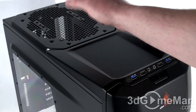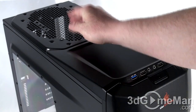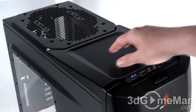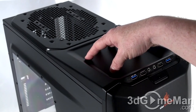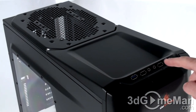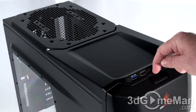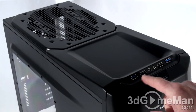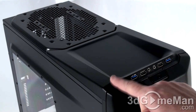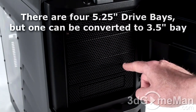At the top you can install one large 200mm optional fan or two optional 120mm fans, and you should be able to fit a radiator up there as well. The top also has a convenient area for your I/O: two USB 3 ports, two USB 2 ports, a microphone jack, and a headphone jack. There's an LED for power and one for the hard drive, a power button, and a reset button just inside the door.